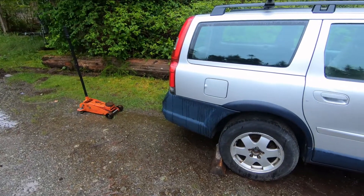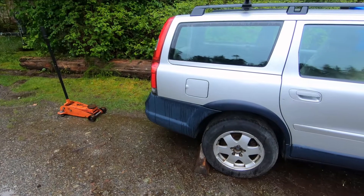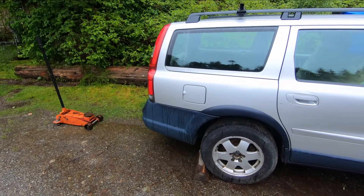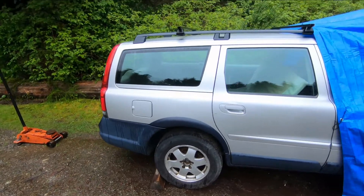I got this project on the go here today on this Volvo V70, and it was going to rain a bit today, so I came up with a solution.